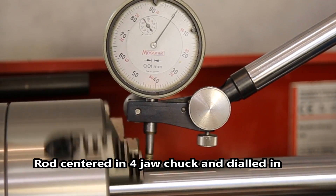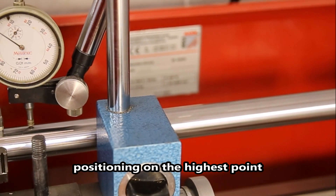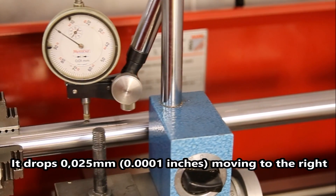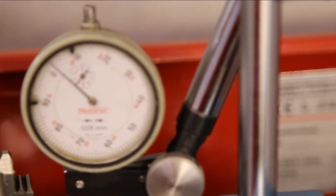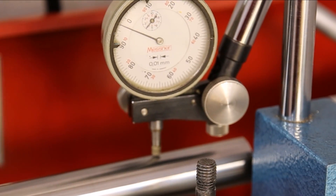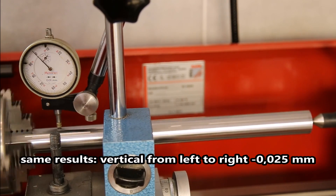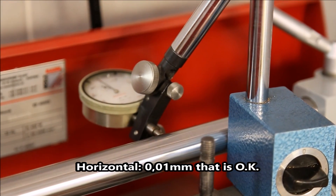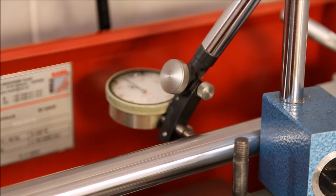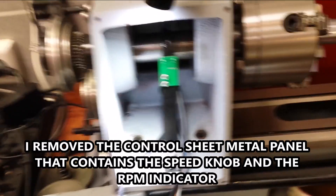The four jaw chuck is set to run true. Now I'm finding the highest point of the rod, and of course I will see if there is an aberration from left to right. There was two or three hundredths of a millimeter that it drops, so the rod is pointing down a bit. I repeated the measurement to be sure with a running rod, so it will compensate for a little runout. A runout of one hundredth of a millimeter is acceptable for me, but two or three hundredths of a millimeter is a bit too much — one hundredth is my criterion.